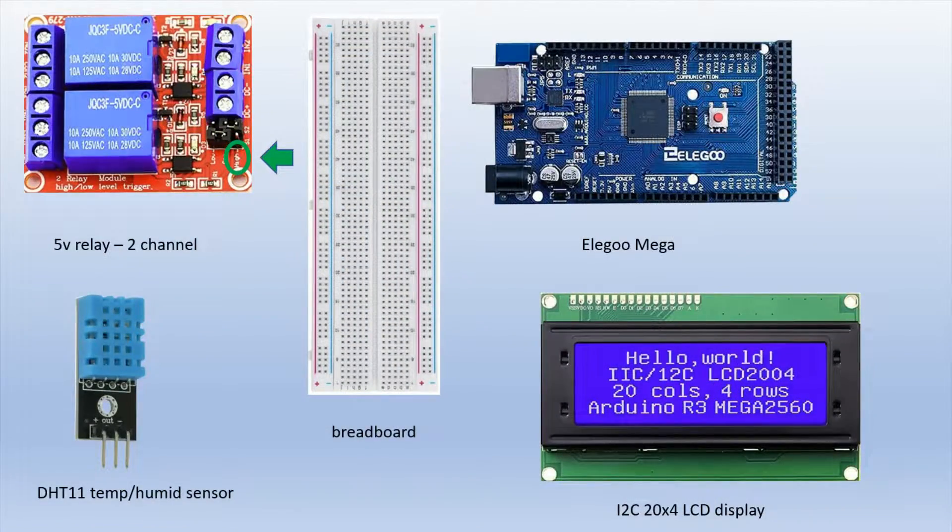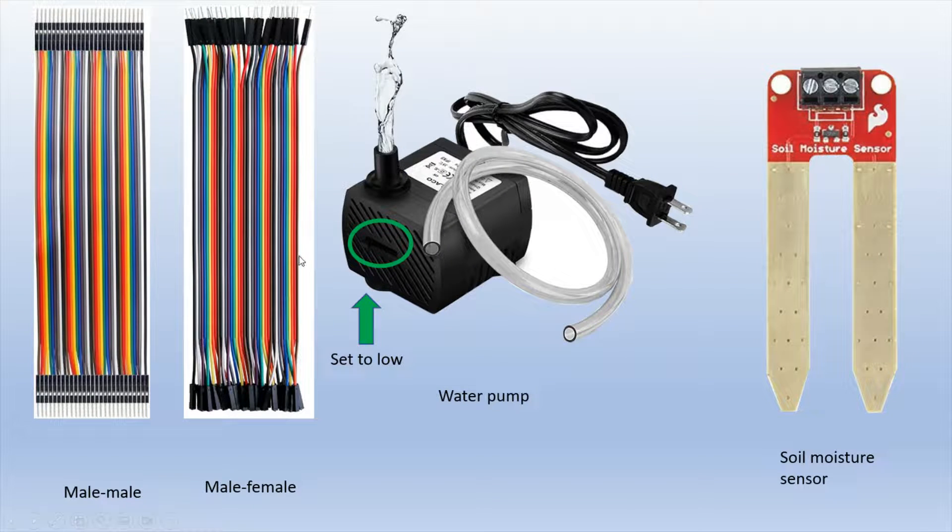Here are the items used for this project. We start with a two-channel 5-volt relay — keep the jumper set on the high setting. I also use a breadboard, the Elegoo Mega, and an I2C 20x4 LCD display. Use the I2C version — it requires far fewer wires and is easier to connect. I also use the DHT11 temperature and humidity sensor, male-to-female and male-to-male jumper wires, and the cheapest water pump I could find — about ten or eleven dollars on Amazon.